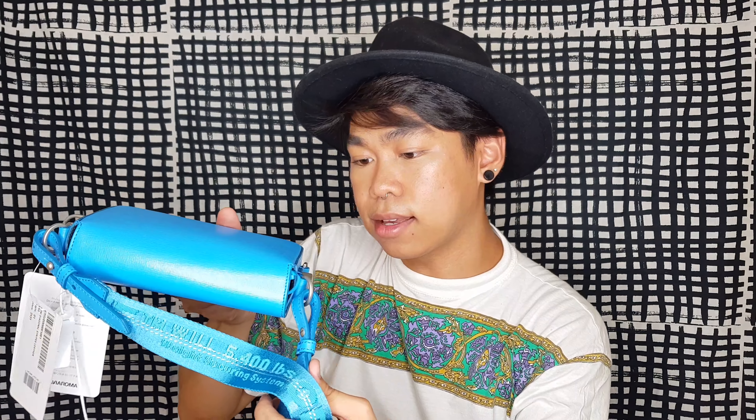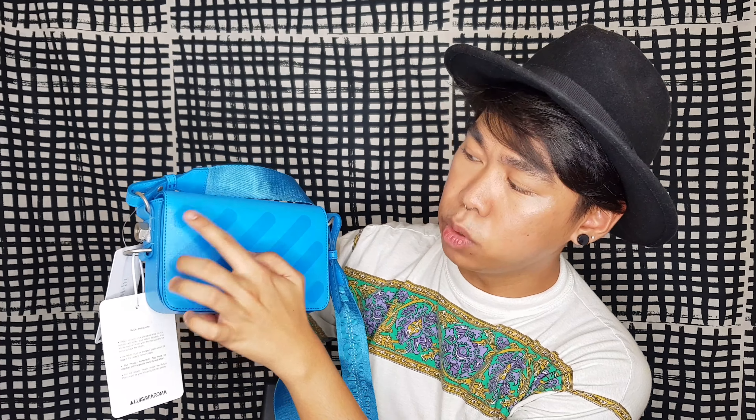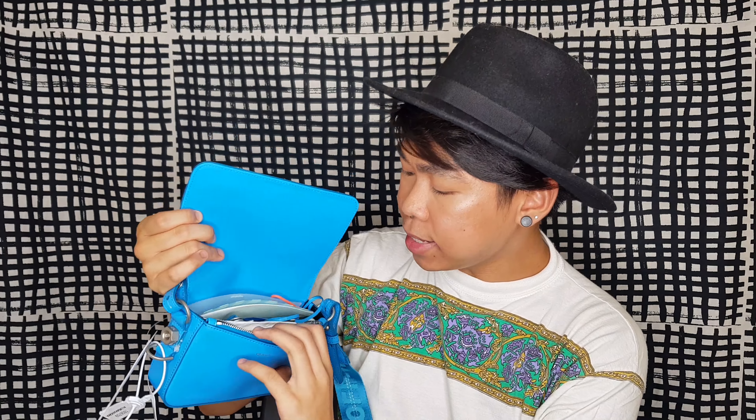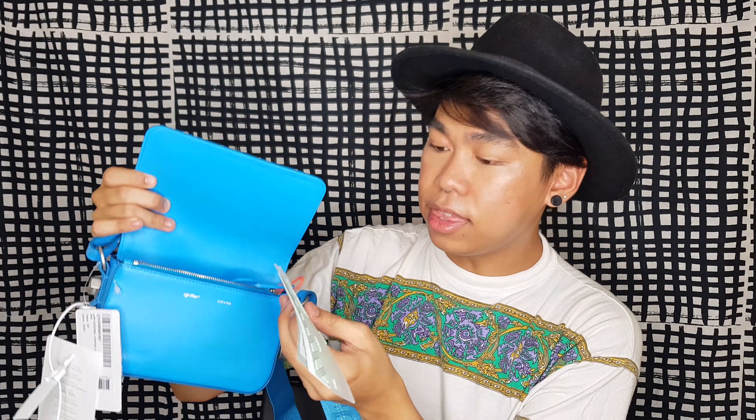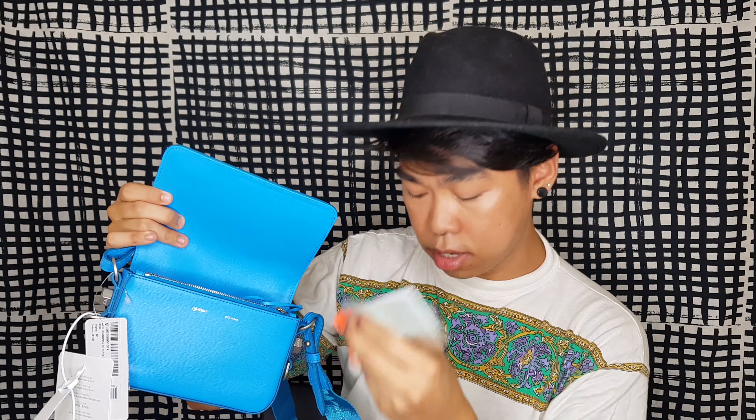I think it's towel leather — I can't remember exactly. It has this tag and the Luisa Viaroma tag right here. And it has a silver... I'm not sure what you call that hardware piece. It has the Off-White branding over here, and on the other side it says Hex — Hexan. It has this Hexan marking over here.